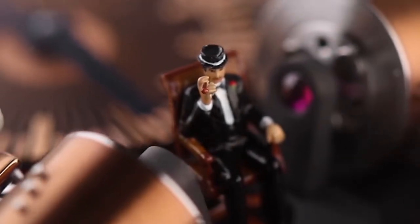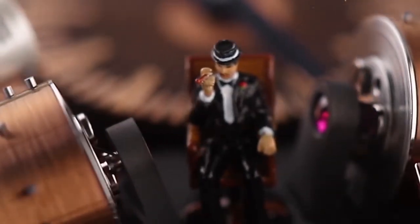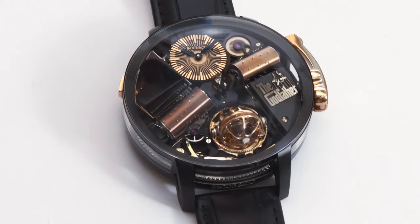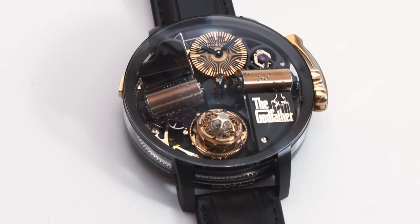The famous Godfather logo, black lacquered piano, and hand-painted Godfather figurine are on full display under the domed anti-reflective sapphire crystal. The Opera Godfather by Jacob and Company combines Swiss music box and high watchmaking expertise in a unique and beautiful timepiece.